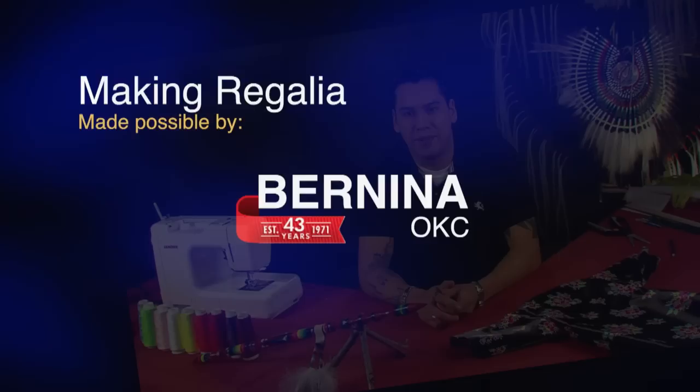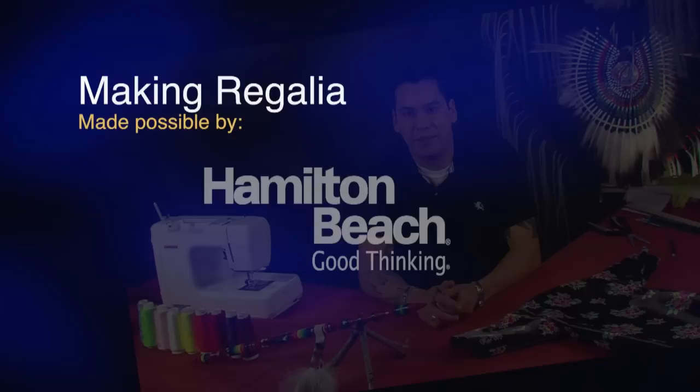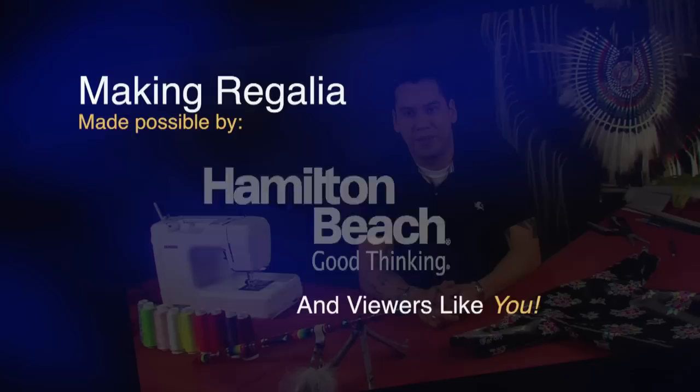Making Regalia is made possible in part by Bernina of Oklahoma City, sellers of high-quality precision sewing machines, and by Hamilton Beach, makers of quality home and commercial appliances, and by generous contributions from viewers.